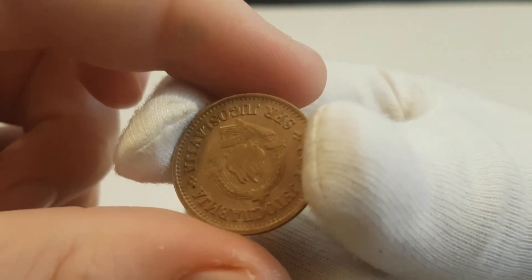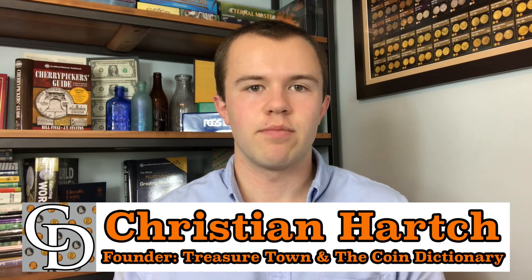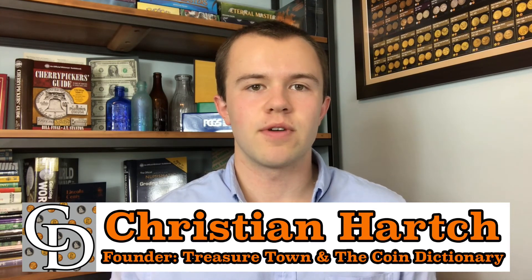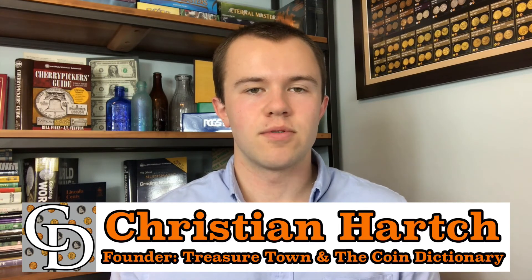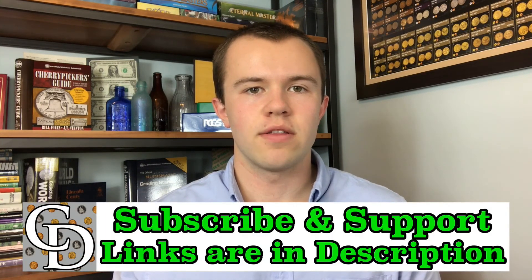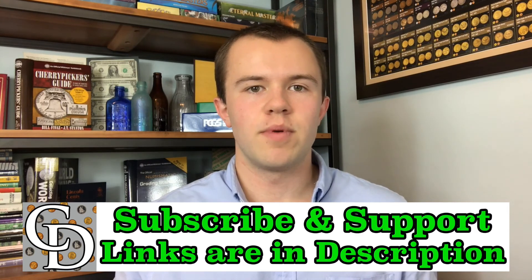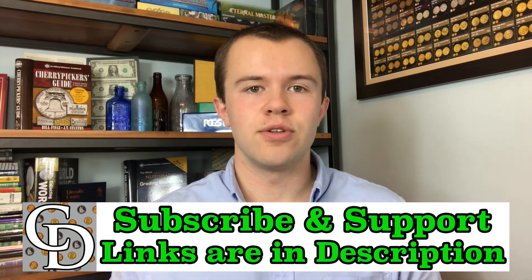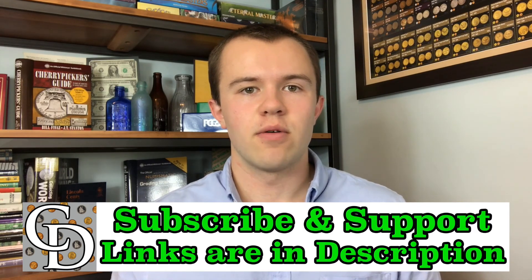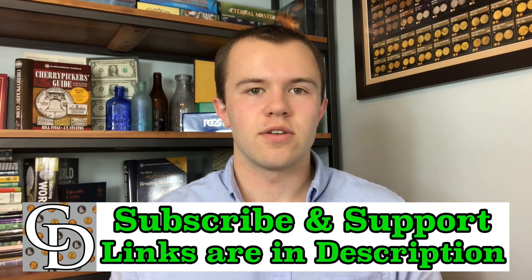The value today is about $1.10. Hope to see you on some of my other videos as well as on my channel.